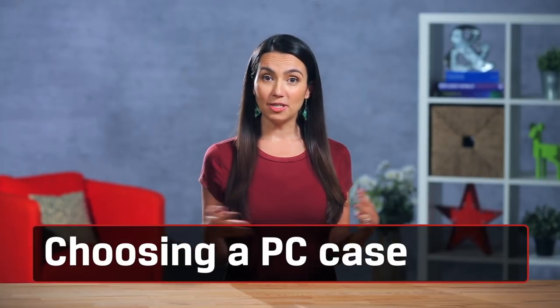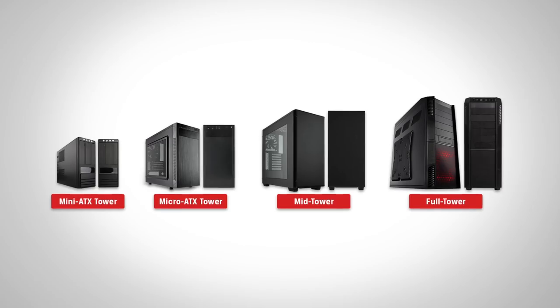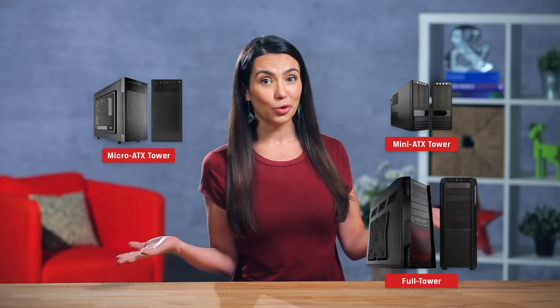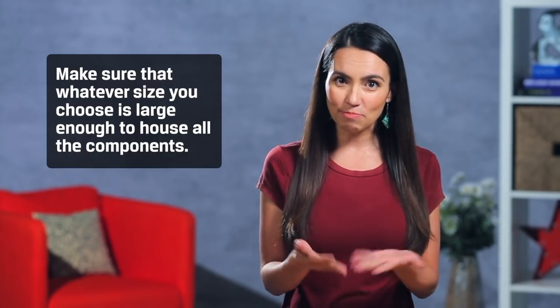With these overall tips kept in mind, let's start off by talking about what type of casing you want to house all your components in. Cases come in a variety of sizes to match your motherboard. They are referred to as ATX sizes — mini, micro, super, etc. Make sure that whatever size you choose is large enough to house all the components you are going to put in it, and be sure it matches your motherboard or vice versa.